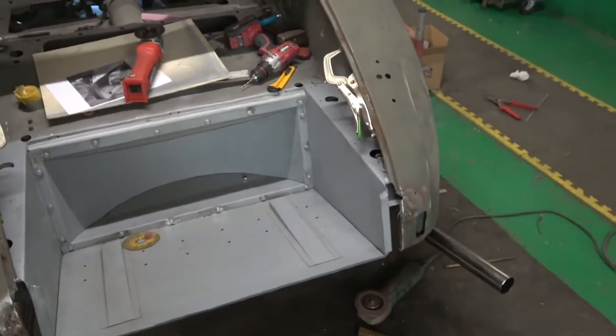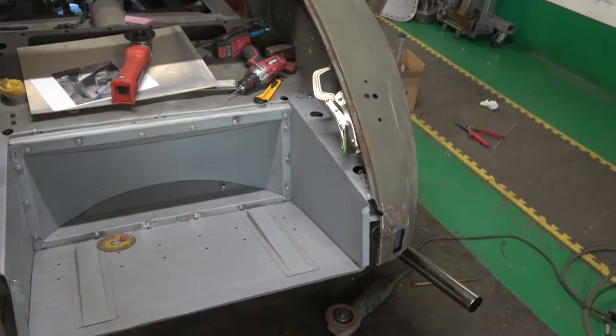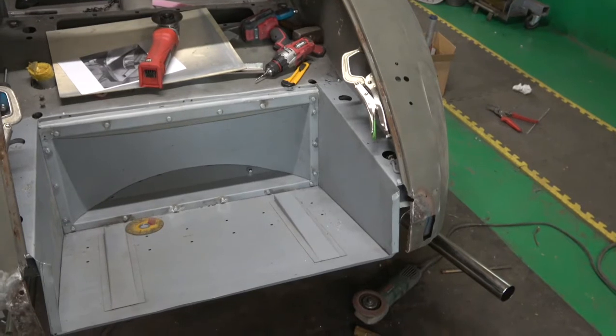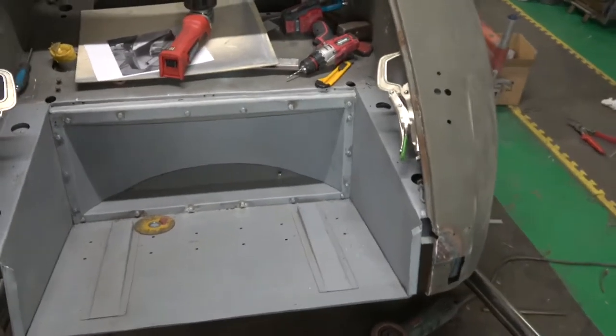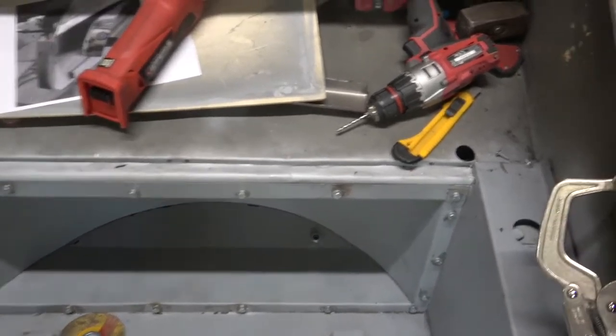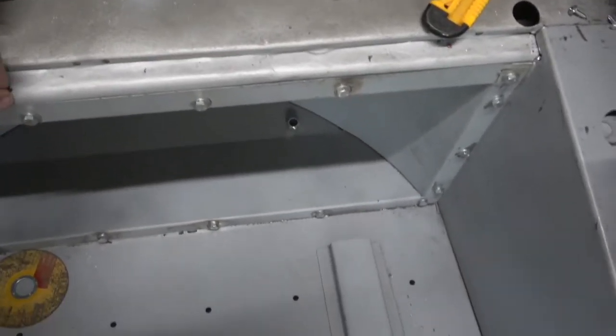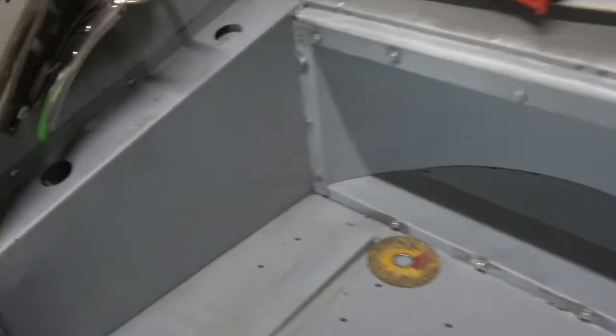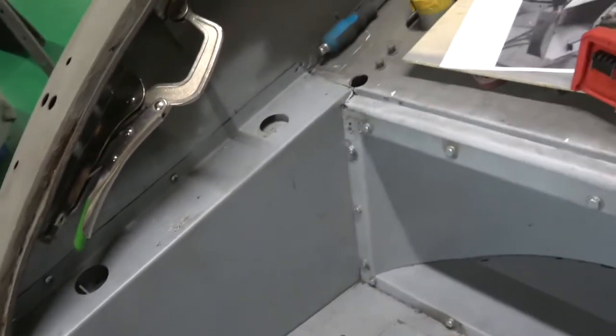Welcome to the Classic Car Cope. This is on the Jag again — the XK150. You can see that's the new panel in the back there. These are actually only just put in with self-tappers on the side of it; you can see it fits really well now.